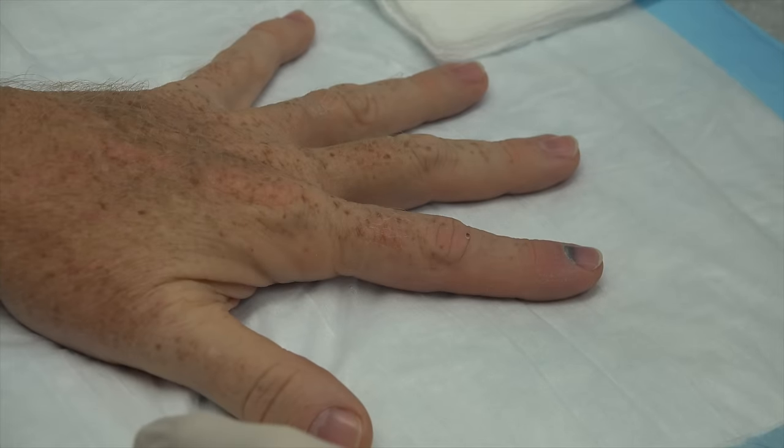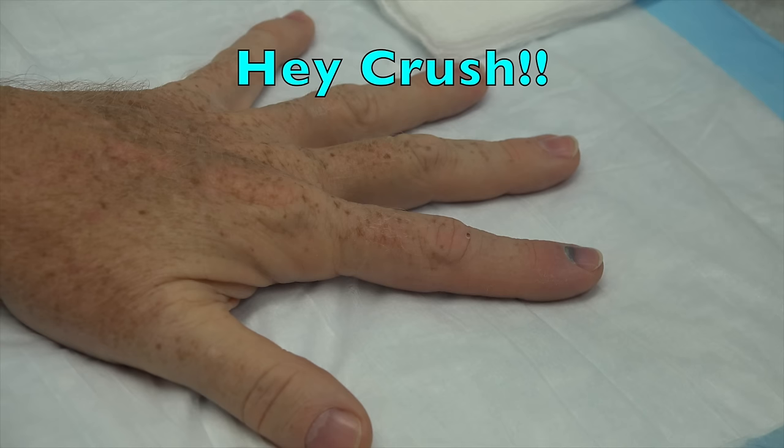We just had all kinds of digits today — finger problems, toe problems, knee problems. We got crushed, don't we? We got crushed. Crushed, man.